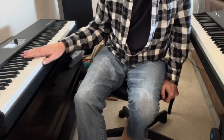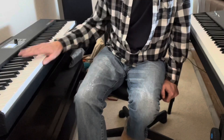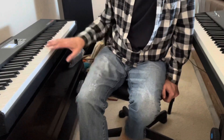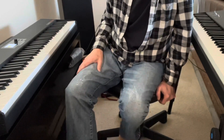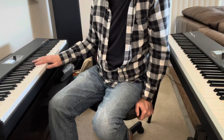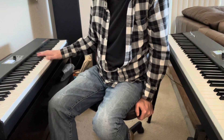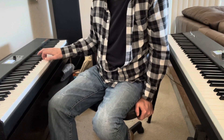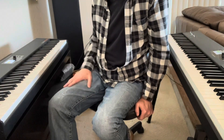By the way, StudioLogic is actually owned by Fatar, who actually makes the keybeds in a lot of different manufactured keyboards — so they definitely know how to utilize their own keybeds. The SL88 Studio and the SL73 are currently $499, which is a really great value for a keybed this great — weighted, and with all the features.